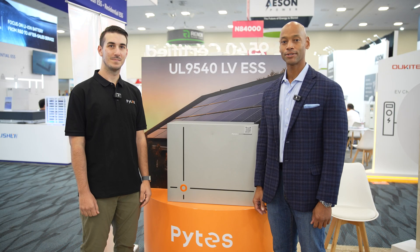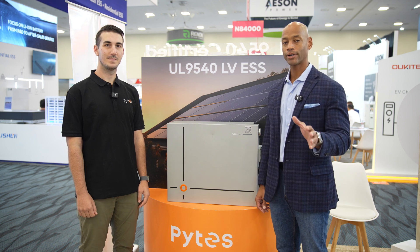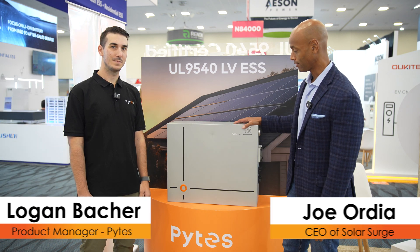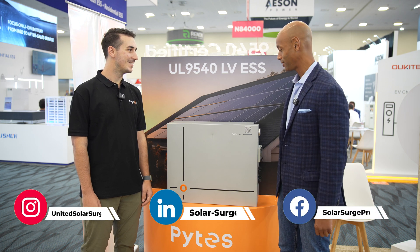Hi everyone, Joe Ordia here for Solar Surge. Today we're coming to you from RE Plus, the International Solar Conference here in Anaheim, California. This afternoon I'm joined by Logan Bakker, product manager at Pites, and we're going to be looking at the new Pites V10 battery. Logan, thanks for spending some time with us — looking forward to learning more about the new battery.